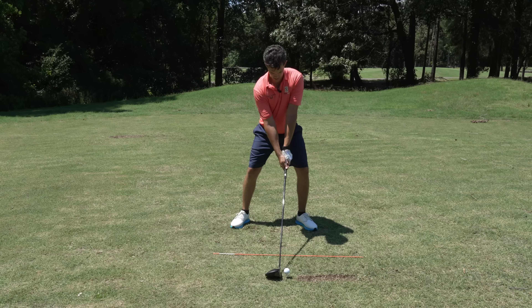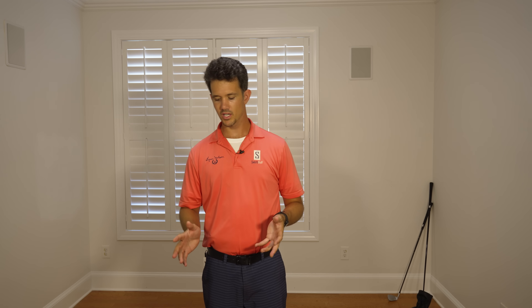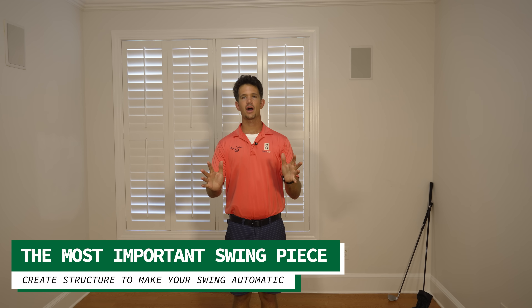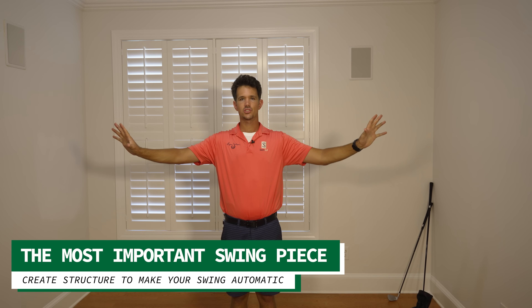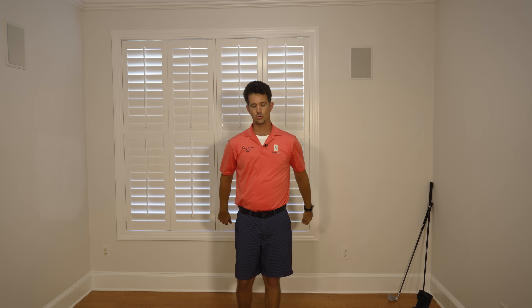We're going to work on getting some more power in your swing, some more consistency, all by training your body to move in a few simple ways. We're going to begin with one of the most important pieces of the swing — engaging your body and eliminating thousands of swing thoughts. Let's erase that right now by thinking one simple thing: elbows together. So when we get our elbows together, this creates structure in our swing. It allows all the pieces of the swing to happen by removing lots of variables such as hands and arms.